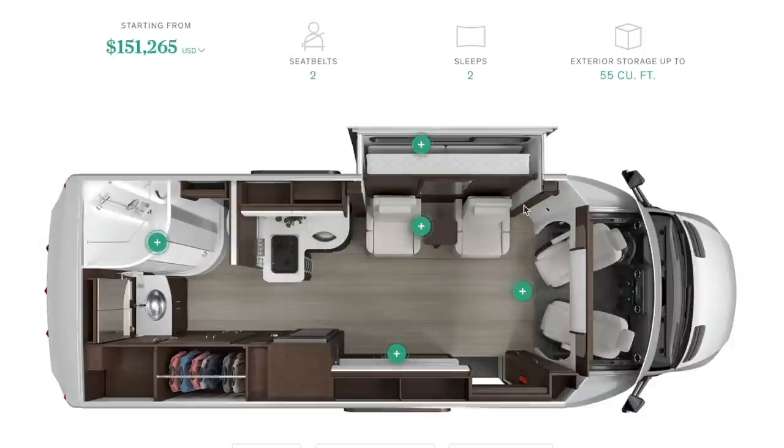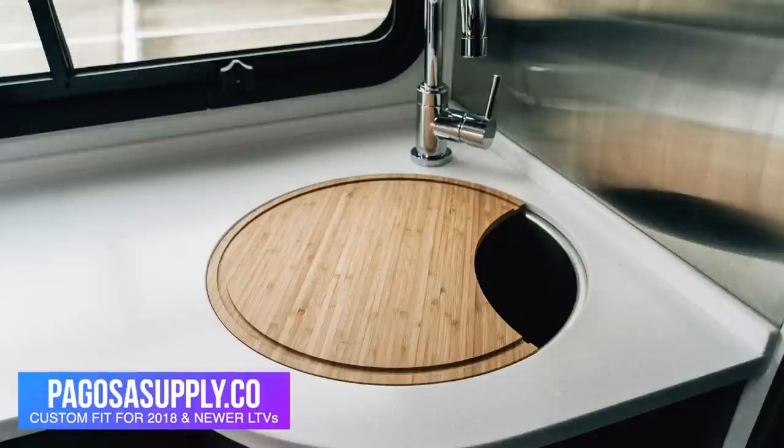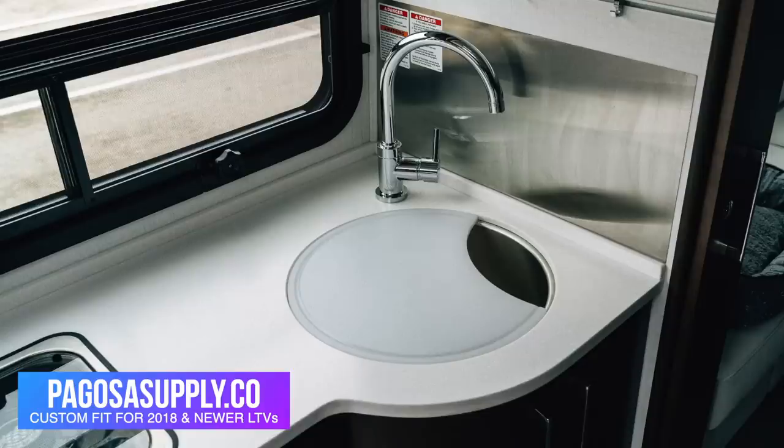So those are the pros of the Murphy bed — let's talk about the cons. As I said, the large bathroom is going to take away from your living space. And as you can see with every Leisure Travel Van, there is limited space with your kitchen. This is your propane stove; it does have a cover you can use as counter space. They do come with a Corian sink cover that gives you a little bit of extra counter space. We actually offer a better solution than that — a cutting board slash sink cover perfectly sized for 2018 and above Leisure Travel Vans, in a bamboo version and also an Arctic white plastic cutting board version that is flush. Check that out at PagosaSupply.co.